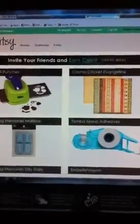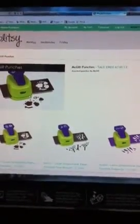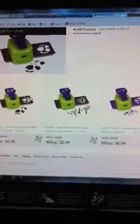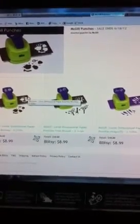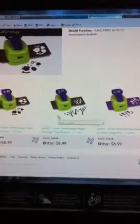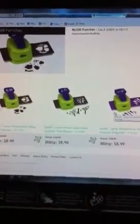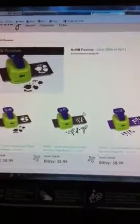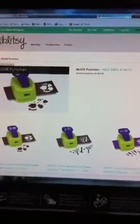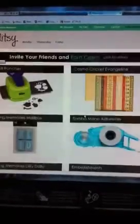Let's take a look at McGill Punches. Interesting — so they have a tree, the tree's kind of cute. They have the monkey, the tree and then a dragonfly, and they're selling it for $8.99 today. And then the Tombow — I'm pretty sure it's just the refills that they have.